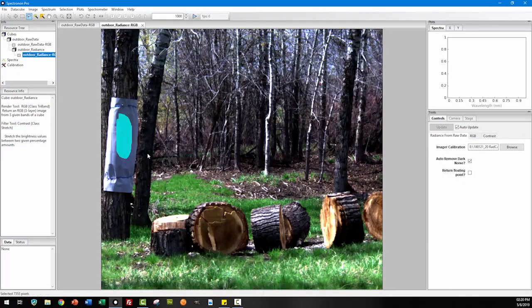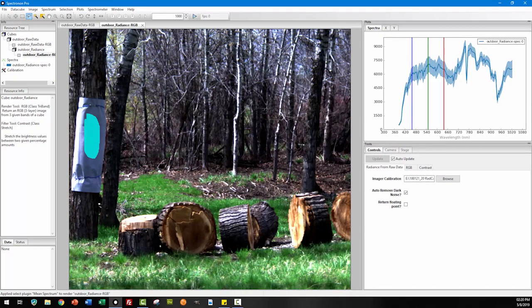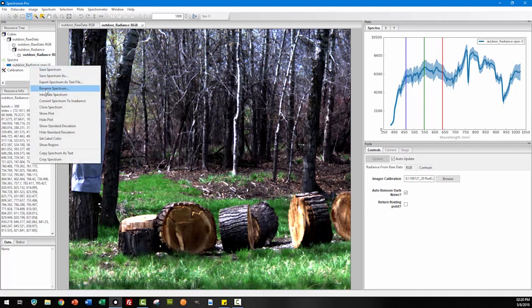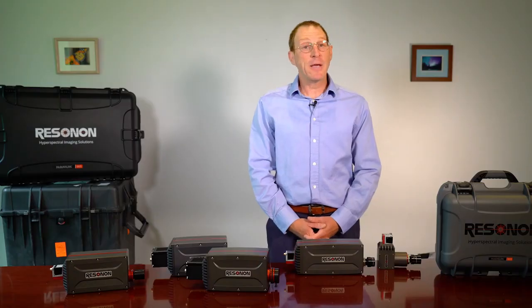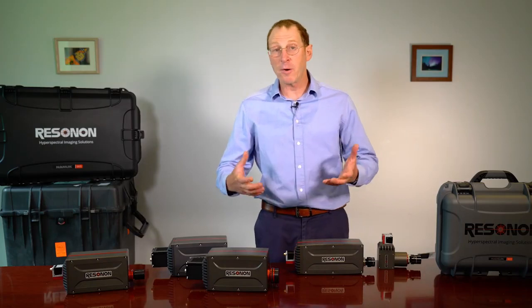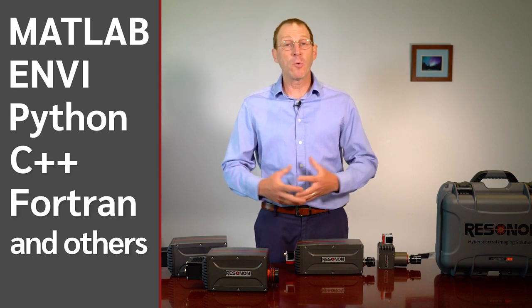This software also has many tools for hyperspectral data analysis and visualization. The data comes in standard binary formats, so you can access the data with our software or any other standard software tool such as MATLAB, ENVI, Python, C++, Fortran, or whatever you like.